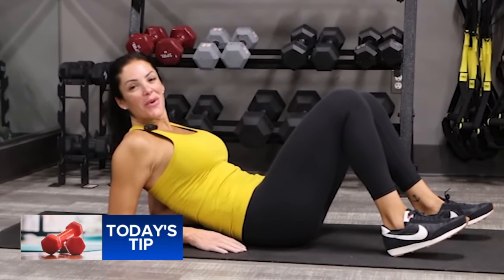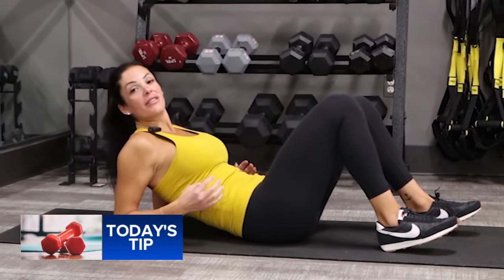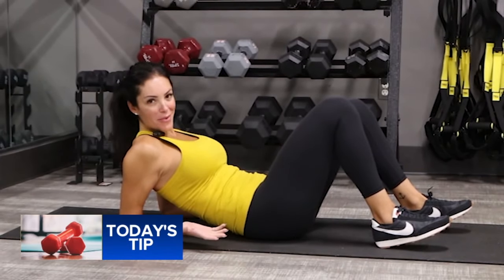Hi everybody, it's Toshana at SoulBeat Studio with Action News' fitness tip. I have the best exercise for your abs — well, one of the best. I always have the best, right?